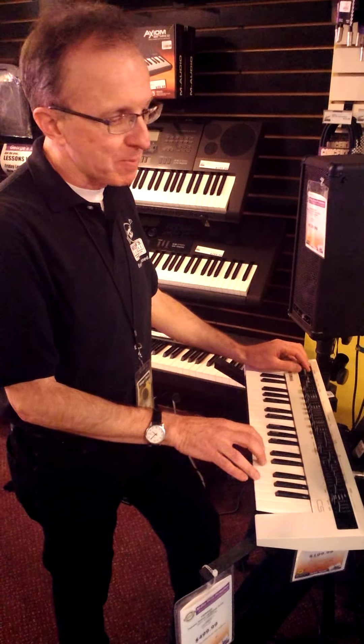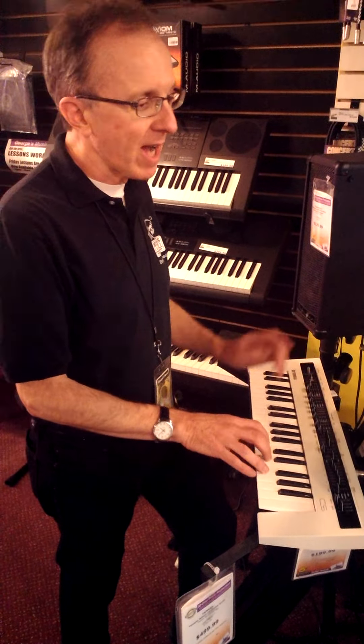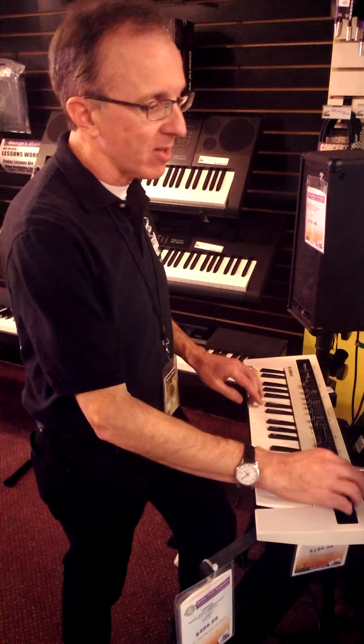Basically what you've got in here, you've got all the sounds you used to have on a classic analog synth. So right now I've got a basic waveform here. There's my LFO. And if I take this control, I fatten it up.